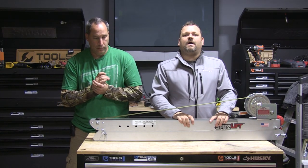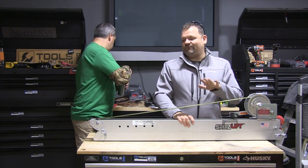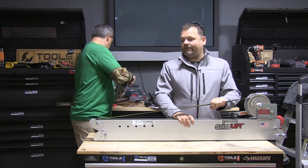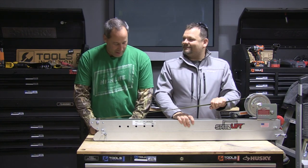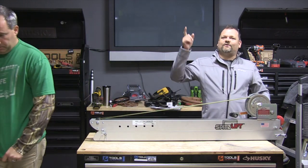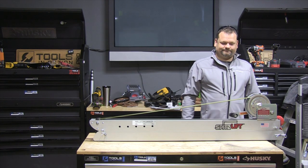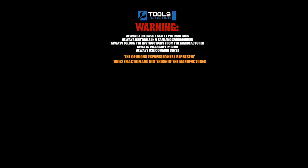Good stuff, Spitz Lift, you guys — spitzlift.com. We want you guys to comment below. I've been looking at this thing for years and it's one of the coolest things we've ever had here at Tools in Action. Don't forget to go to toolsinaction.com, and don't forget to say happy birthday — it's Eric's birthday!